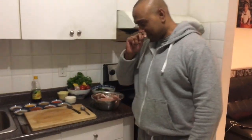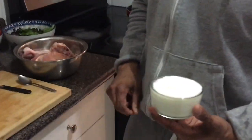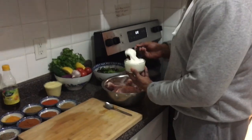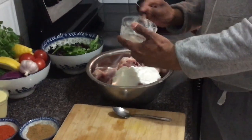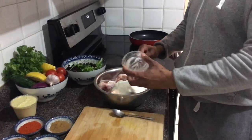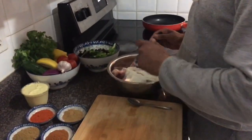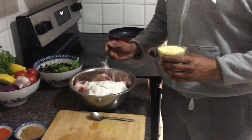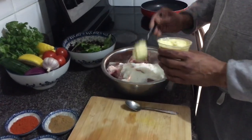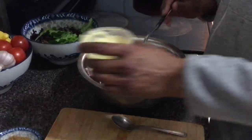I'm gonna marinate the tandoori chicken and show you how it's all done. First thing, I'm gonna put the natural yogurt - you can use natural Greek yogurt, whichever one you want, but make sure it's natural yogurt. I'll put all of it in there. Everything I'm using in my recipe is fresh. I don't like shortcuts. I've got the ginger and garlic paste - I make it myself, I don't buy it from the shop. I'm gonna put about three tablespoons.